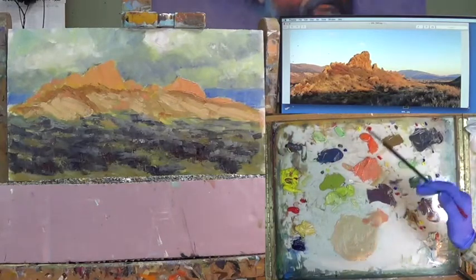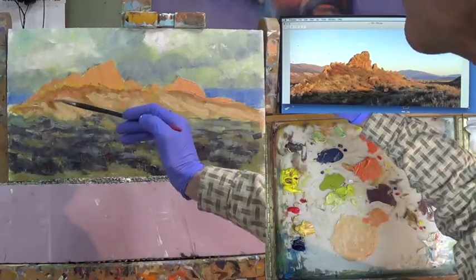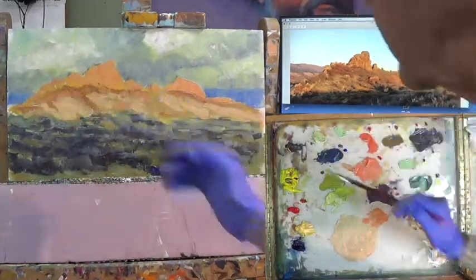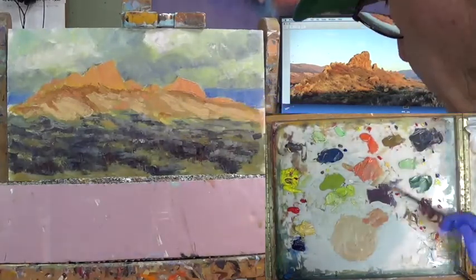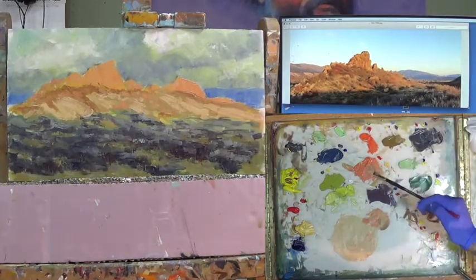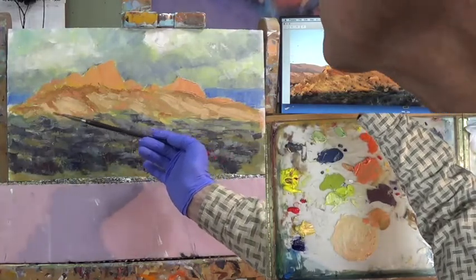I'm going to step back and see if that value works — and that has some good punch. Now I'm going to put that in various areas. I'm going to get a little bit of Naples and red, which is basically the same mixture with a little more red in it, and put that in a few places. Looking at the reference, it's got some zing up here in this yellow ochre area — it's actually the same bushes but in tremendous light. I'm also softening some of these blunt ends I have.